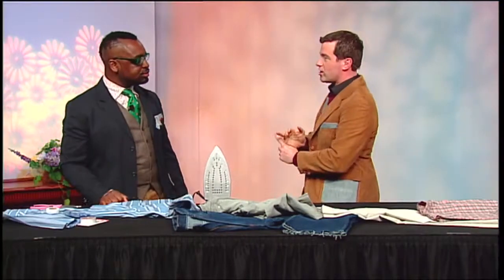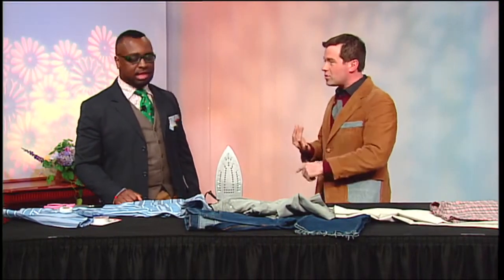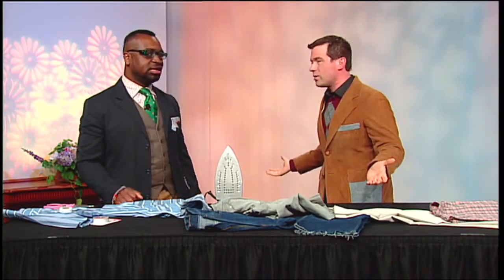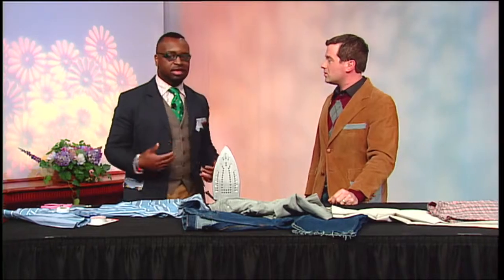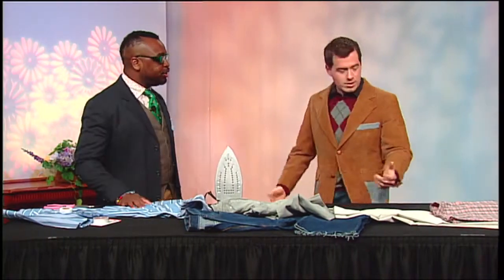And it saves you money. There are always those single-occasion dresses — your bridesmaid dress, your prom dress. If you can alter those a little, why not? Because you paid a lot of money for them anyway. If it's a long dress and you want to make it a party dress, just cut it, hem it, and you're good to go.